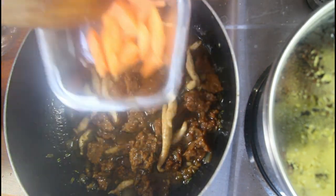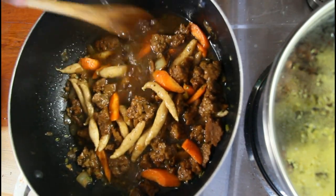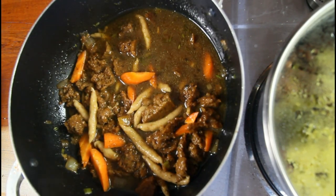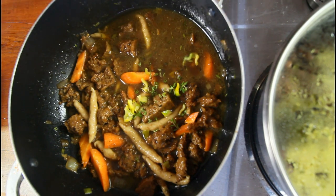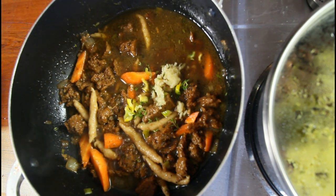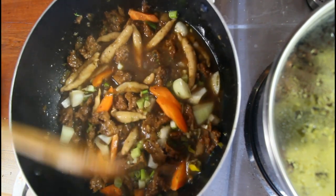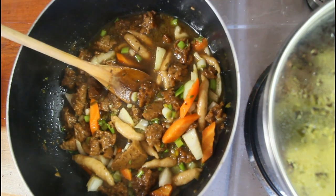Now we add in our carrots and just a little bit more water. We're going to add in some more seasoning which consists of thyme, scotch bonnet pepper, garlic, scallion, and some more onions. You can just leave everything there. Let me taste to make sure it doesn't need anything — I think the only thing it needs is just a pinch more salt. We're all good here, so we're going to cover it and return.